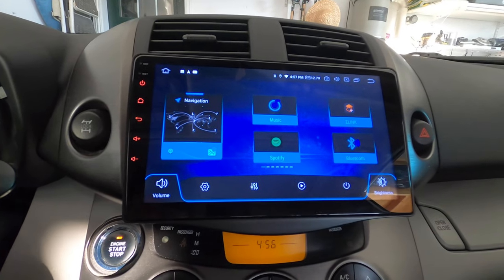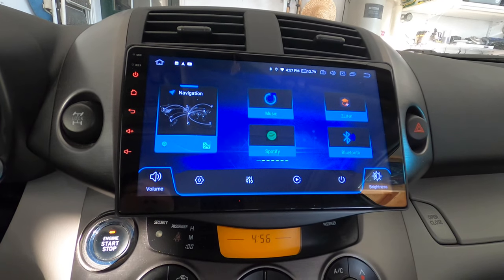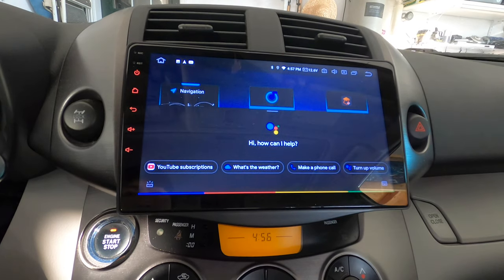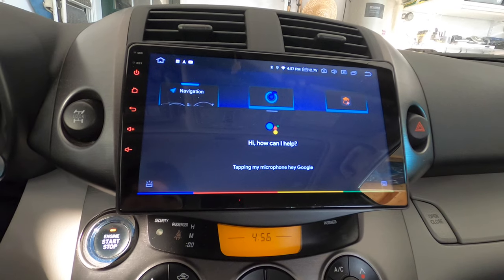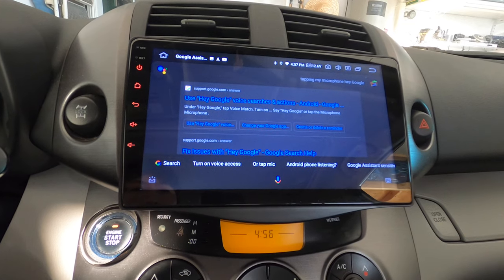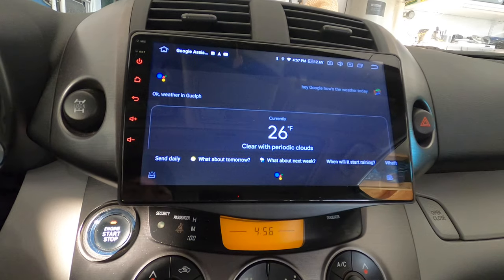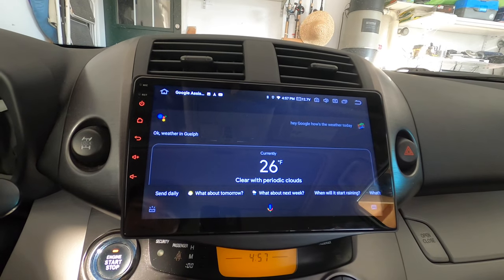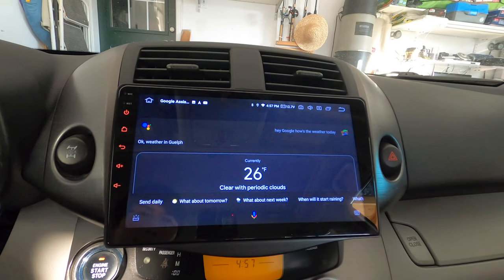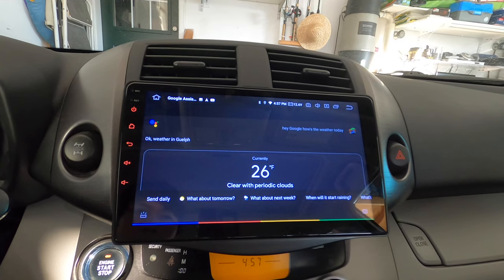With the radio connected to the internet through the personal hotspot, I can use Google Assistant from the unit by tapping the microphone. 'Hey Google, how's the weather today?' — it replied that in Guelph it'll be clear with clouds, a high of 27 and a low of 8, currently 26 degrees and sunny. I can also say 'Hey Google, open Waze' and it opens the app.